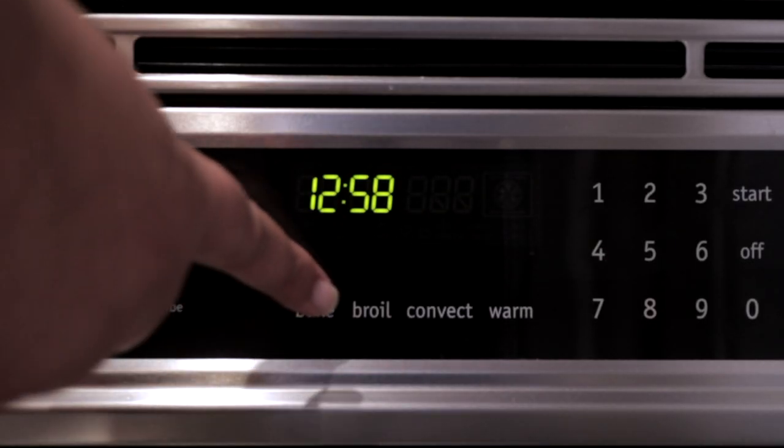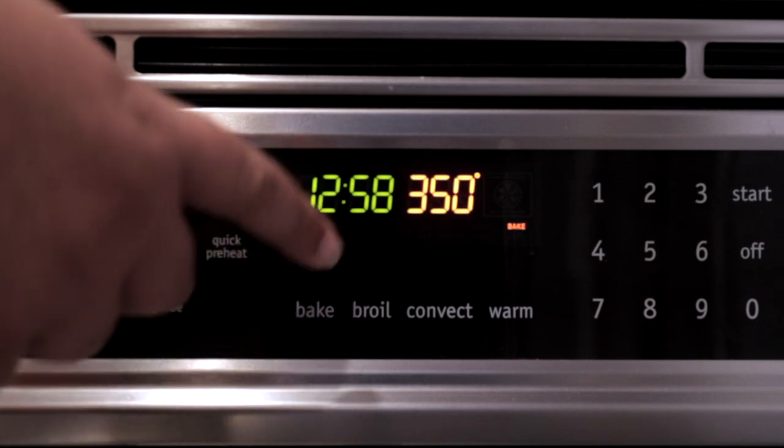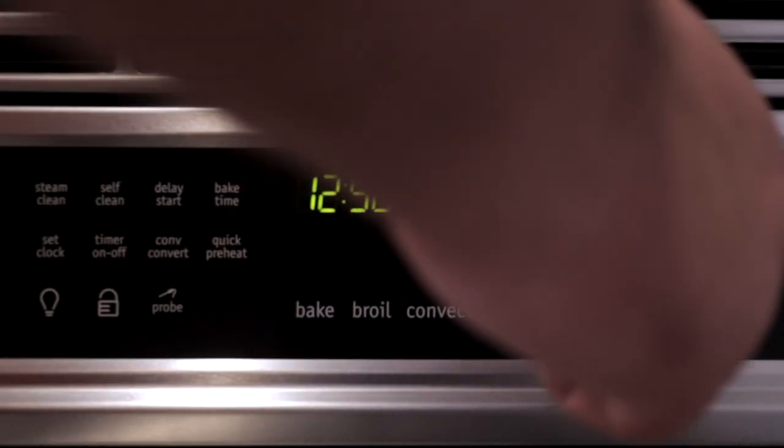First things first, set the oven for 350 degrees. The number you're looking for is 175 degrees Celsius.